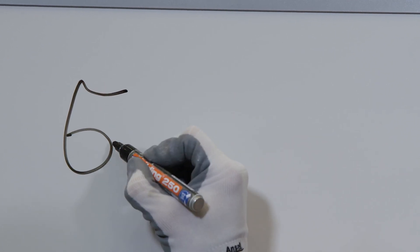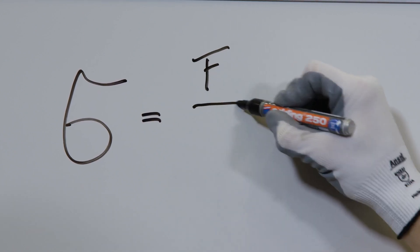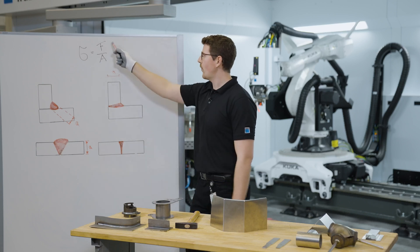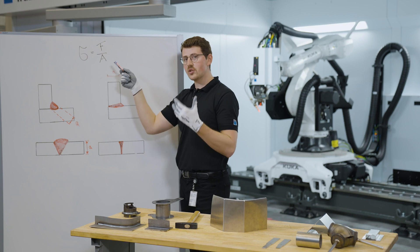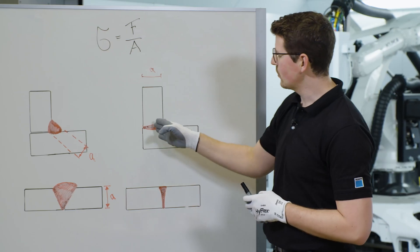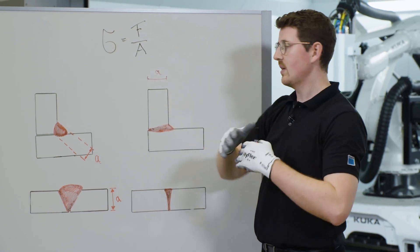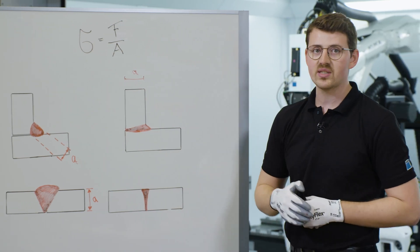That equation is sigma — the tension in the part — equals the force that is applied divided by the area. If we say that force is now constant, there is a clear correlation between the inner tension and the area that is connected, meaning that if you do not have full connection of the sheets, the tension will be bigger in that area — especially bigger than the surrounding sheet — and therefore break within the seam.